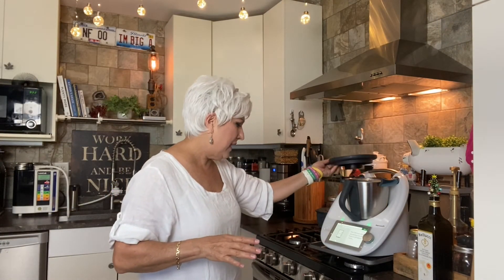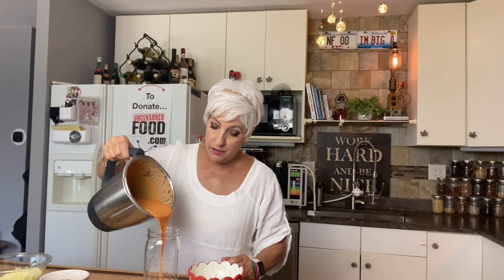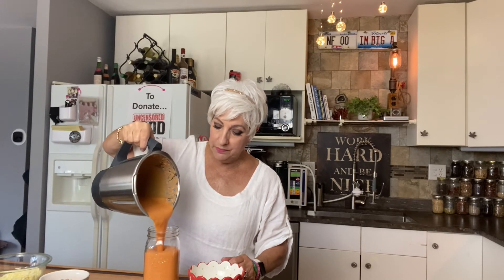Now it tells me to pour the salmorejo into a jug and get it in the refrigerator to cool down before serving. But I've made this so many times and I know I like it at this temperature because I used cold tomatoes. Look at that — creamy, creamy, creamy soup — which will be delicious later, and also right now.